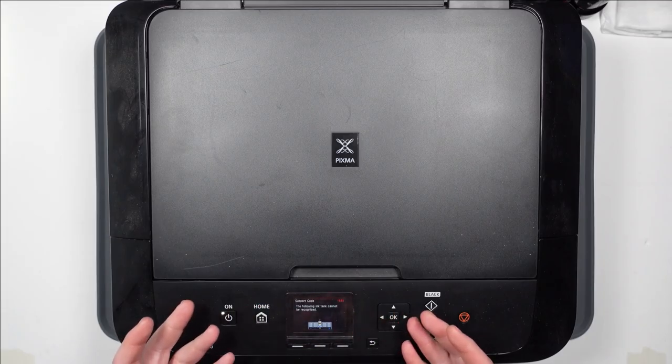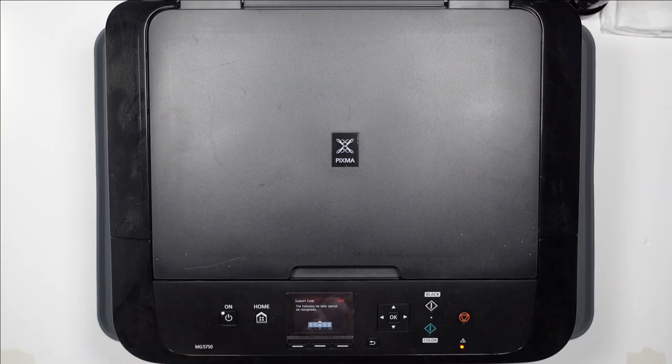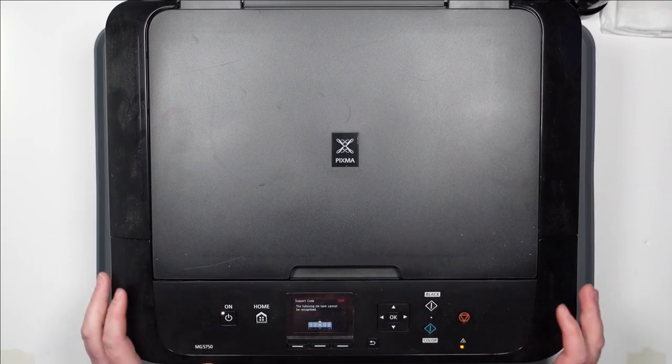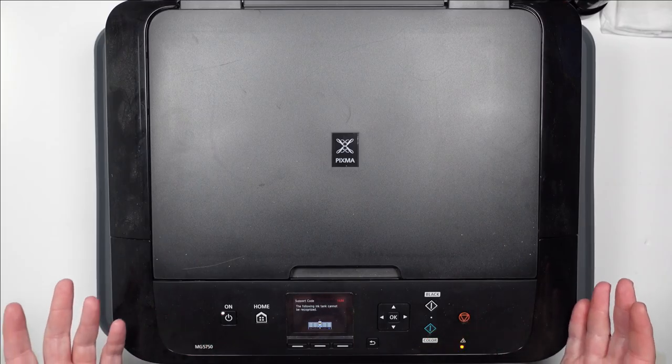So I'm guessing there's something going on on the inside of this thing. Where the contacts are, maybe there's a break between the contacts and where they go - the connection to the motherboard. I don't know. So I think I'm going to have to take it apart and see what's going on.